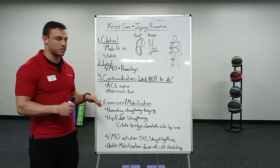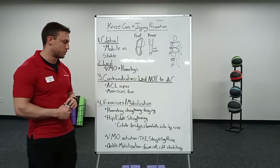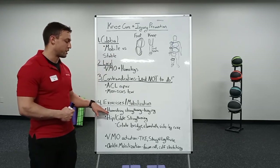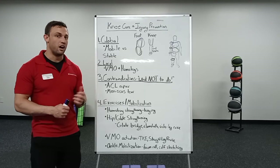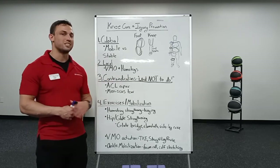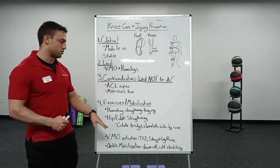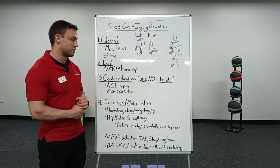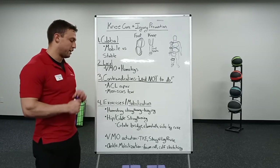Some practical exercises and things to keep in mind with mobilization. We want to make sure that we are strengthening the hamstrings — you can do that through any sort of hinging motion, any machine work, anything to help strengthen those hamstrings. For the hip and glutes, we want them not only mobile but strong throughout that range of motion. Exercises like glute bridging, clamshells, band work, and side leg raises all address those muscles on the side of the hip for that control.